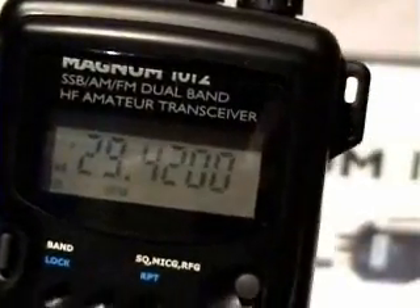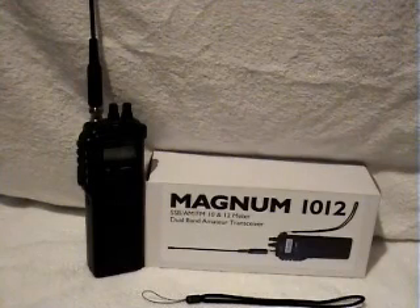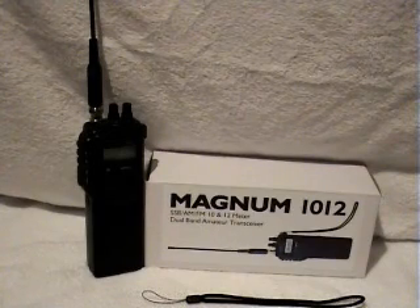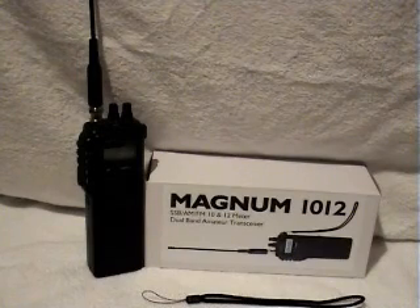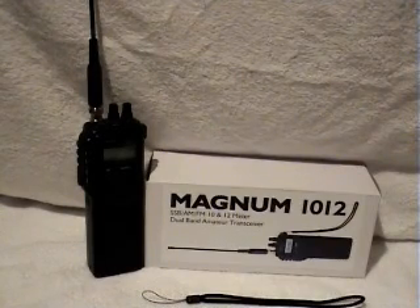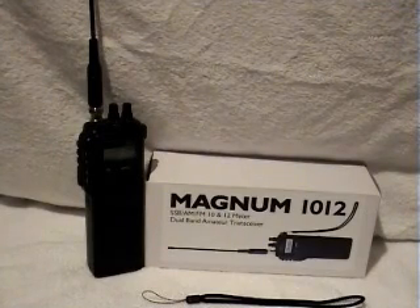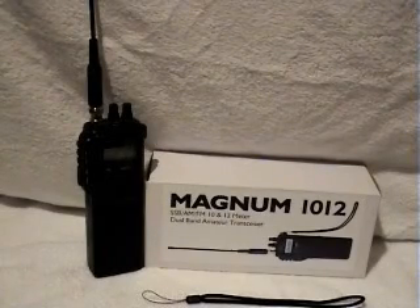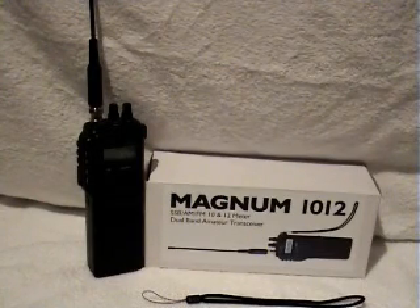We'll be back in a moment. That's just a small look at the Magnum 10-12. We will be doing a few on-air tests with it shortly — hopefully if there's a little bit of propagation today, Sunday. It's very dead to say the least. We will be doing some on-air tests with a couple of local radio amateurs also, to see what they think the audio is like and what RX audio they receive and how it receives people.